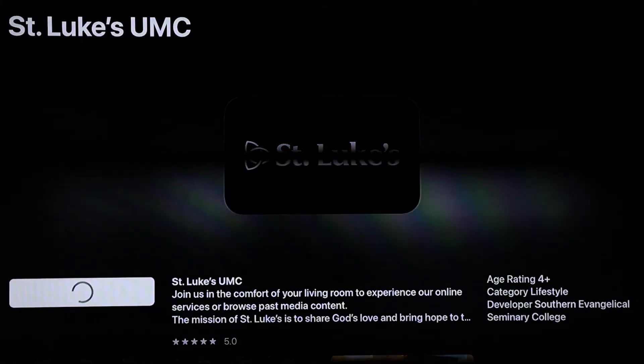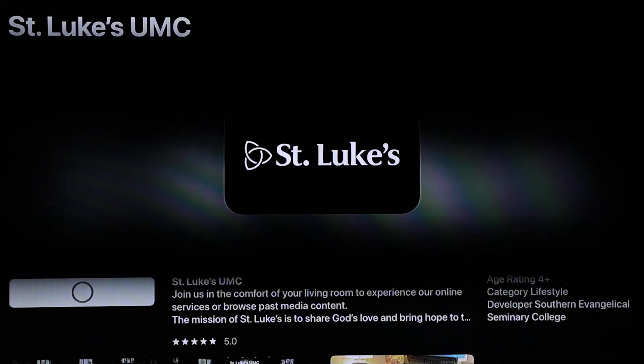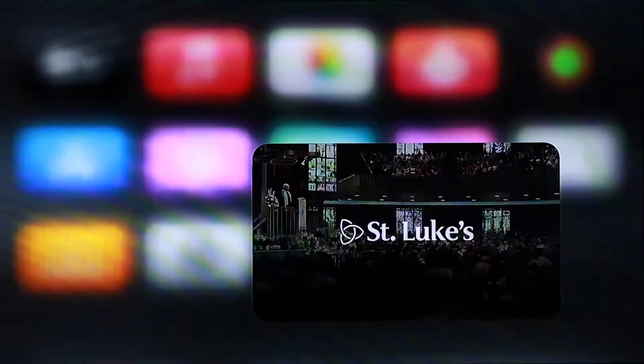In the app screen, click to download the St. Luke's app. You may need to enter your iCloud information. Once downloaded, the new app will show up on your Apple TV home screen.